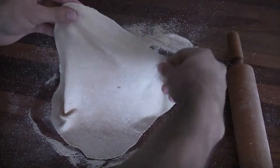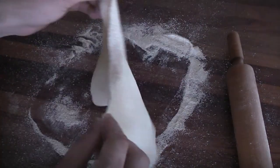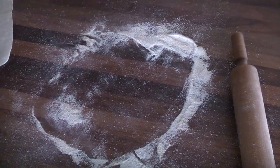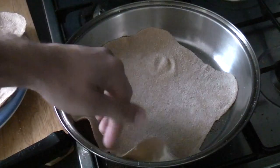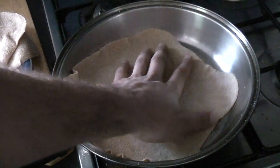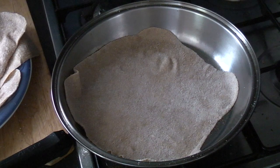When it's all rolled out it should have a really thin, stretchy look to it. To cook we're going to use a hot dry pan over medium to low heat. We're just going to throw the dough in there — we don't need to use any butter or oil or anything like that.